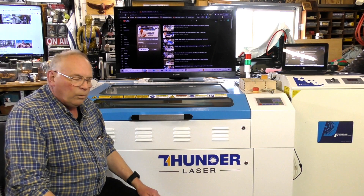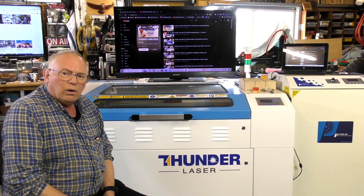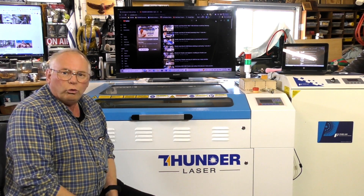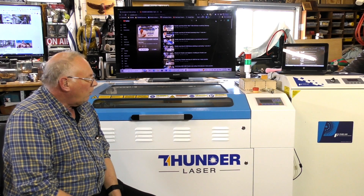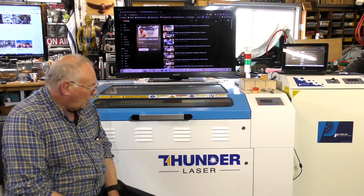I get this comment fairly regularly: am I still enthusiastic about the Thunder Laser and what I thought about it? Well, this is my Thunder Laser Nova 35, 100 watt, and I've owned this for two years and one month. The long and short of it is yes, I am still very enthusiastic about this laser.